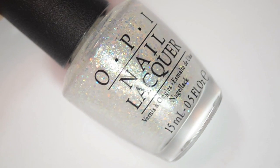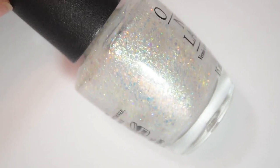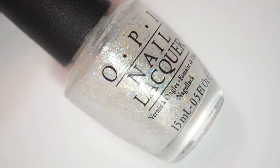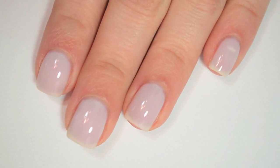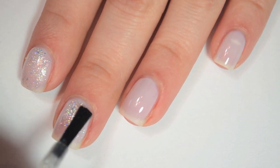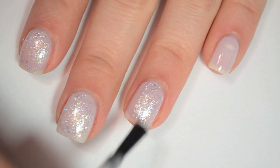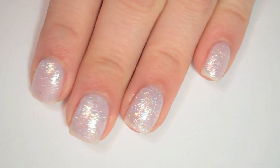And the last polish is called Make Light of the Situation, and this is a fairly opaque-ish iridescent base with different sizes of iridescent hex glitter inside of it. I think it might be possible to build this up on its own but I'm going to show it to you as a topper — I'm layering this one over Act Your Beige. So here is one coat of Make Light of the Situation. It's very, very easy to apply and it spreads out easily and evenly over the nail.